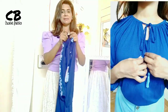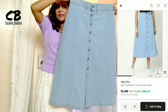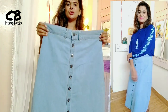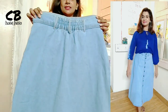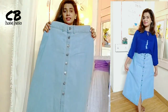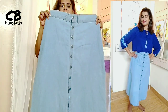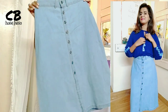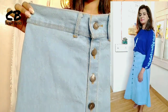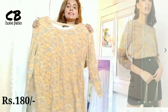This is a denim skirt in a sky blue color that I ordered. It is a little loose — my fitting is 30 waist but this runs a little loose. It has buttons and a front slit. It is a nice skirt and you can wear it with t-shirts. I have worn it with this top.